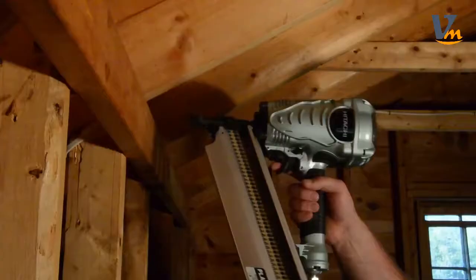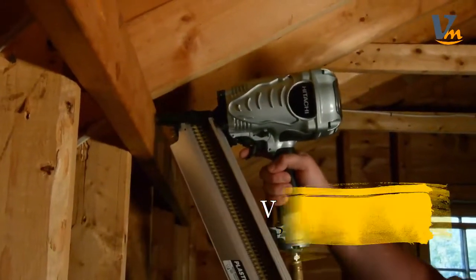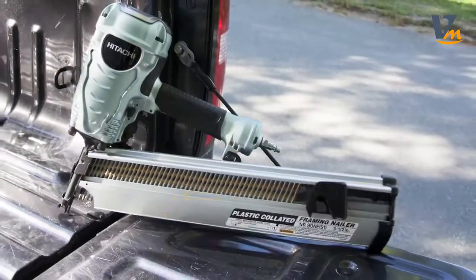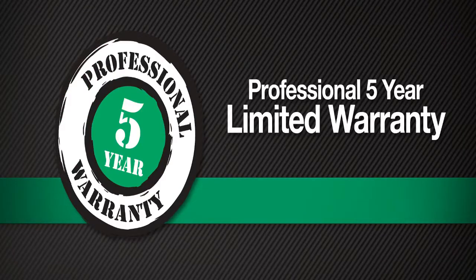Full of features for convenient operation and performance, Hitachi has made a professional-grade construction tool feel lightweight and effortless to maneuver. This framing nailer comes with safety glasses along with Hitachi's 5-year tool warranty for peace of mind.